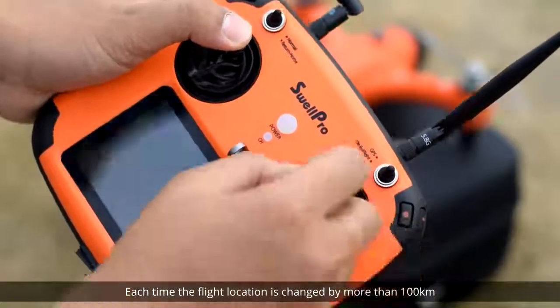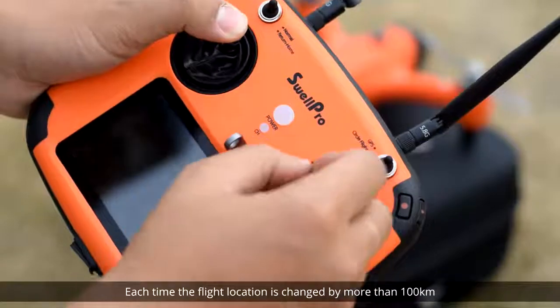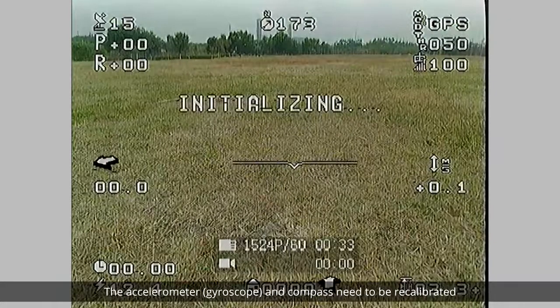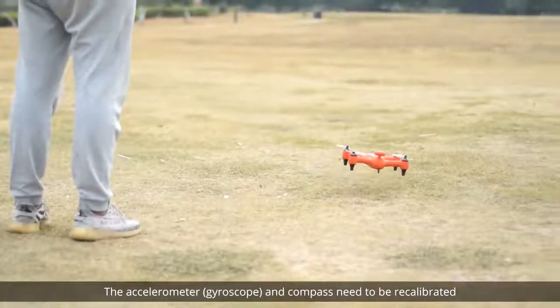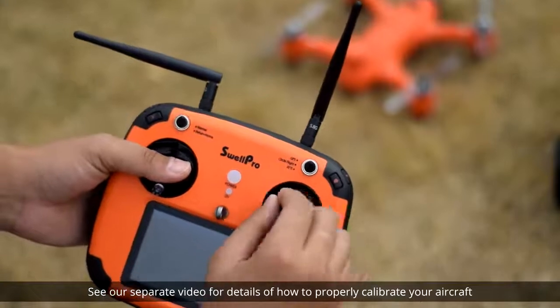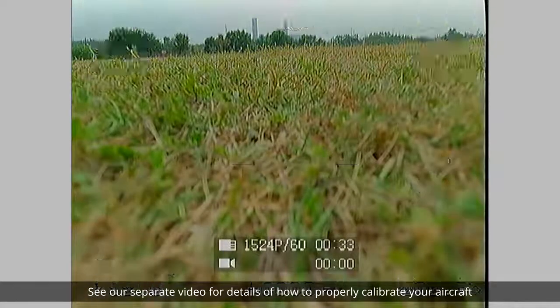Each time the flight location is changed by more than 100 kilometers, or the aircraft is subjected to large vibrations, the accelerometer, gyroscope, and compass need to be recalibrated. See our separate video for details of how to properly calibrate your aircraft.